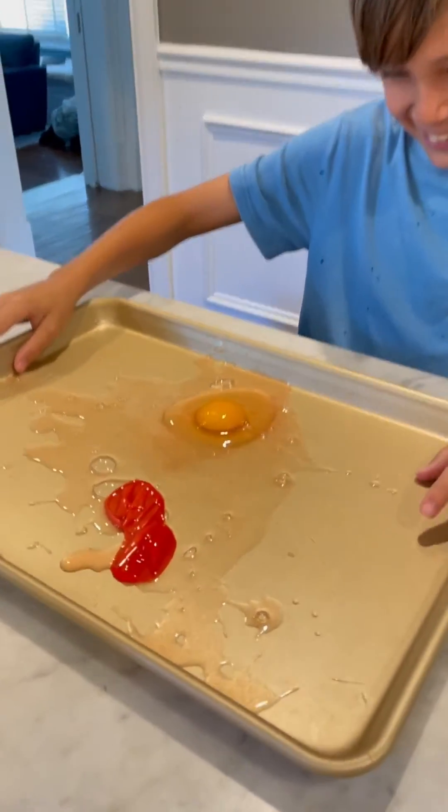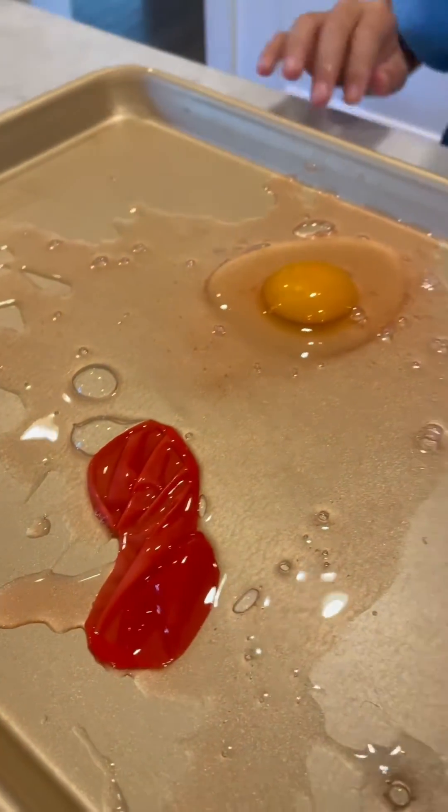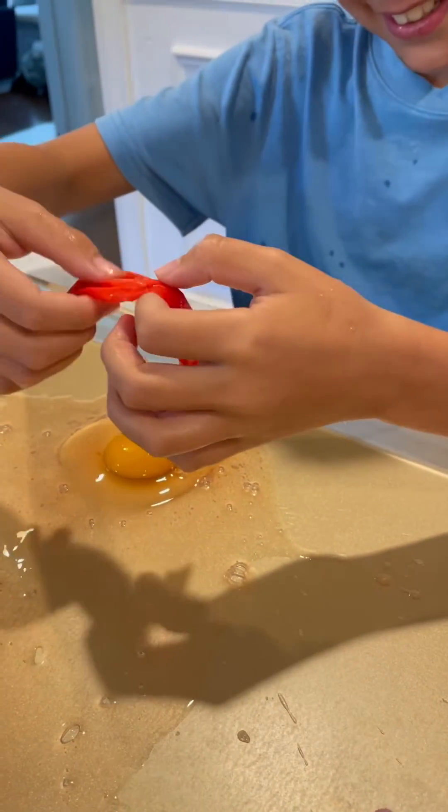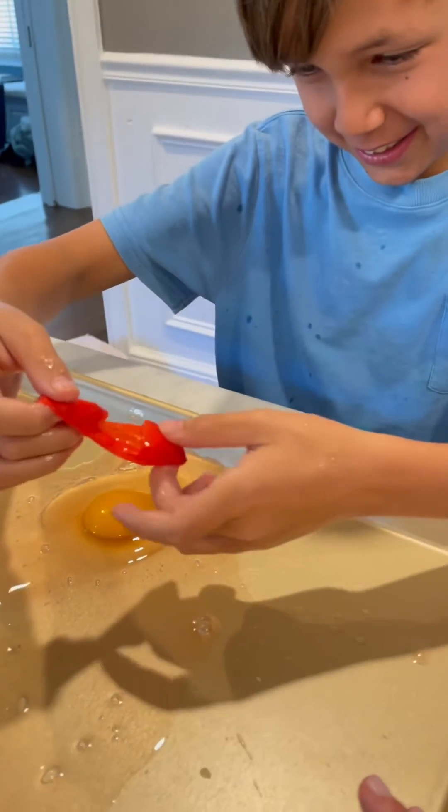I guess it was too tall, so I didn't even see the membrane. This is what was around it — it's like a balloon. That was what was holding the egg in. It was cool.